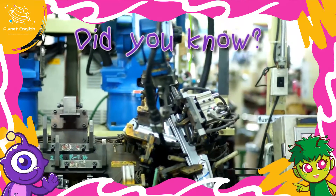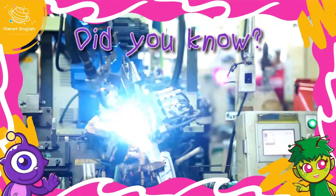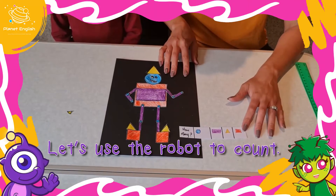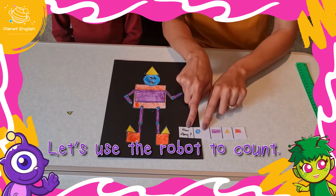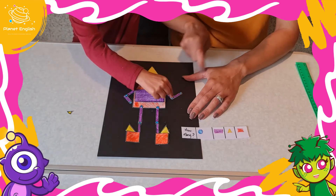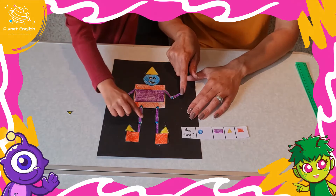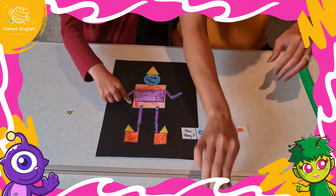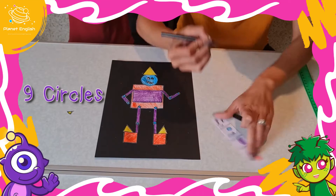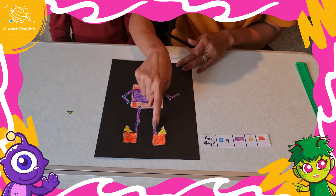Robots can do many different things — for example, they can drill, they can weld, they can paint, and so much more. Now let's count how many circles: one, two, three, four, five, six, seven, eight, nine — nine circles! How many rectangles?